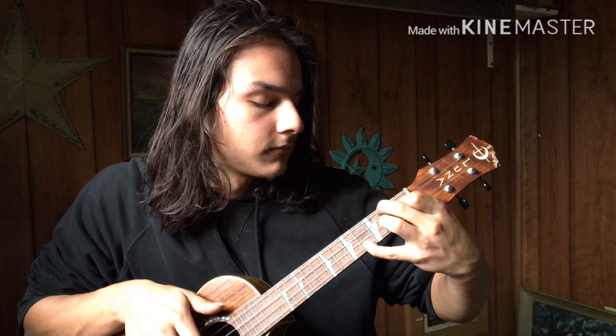I like to add my pinky up there too, on the 4th fret of the bottom string.